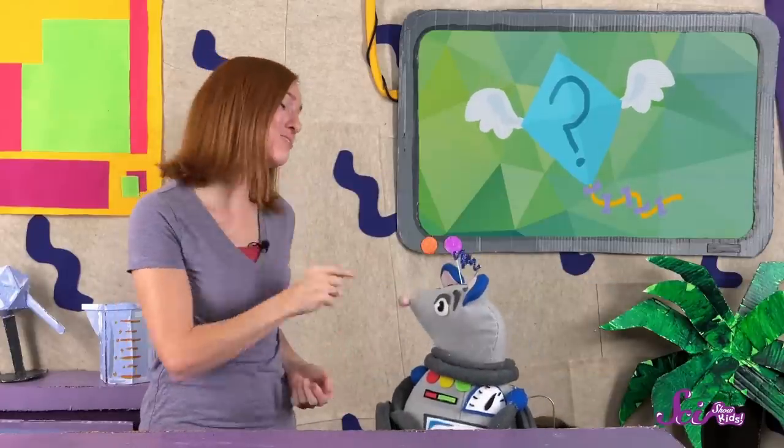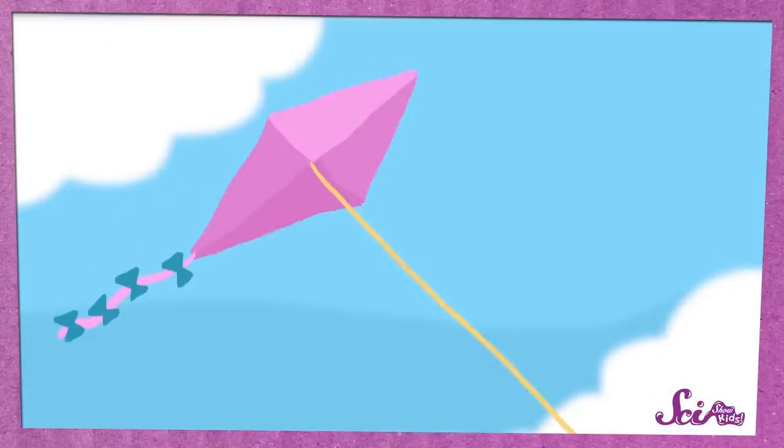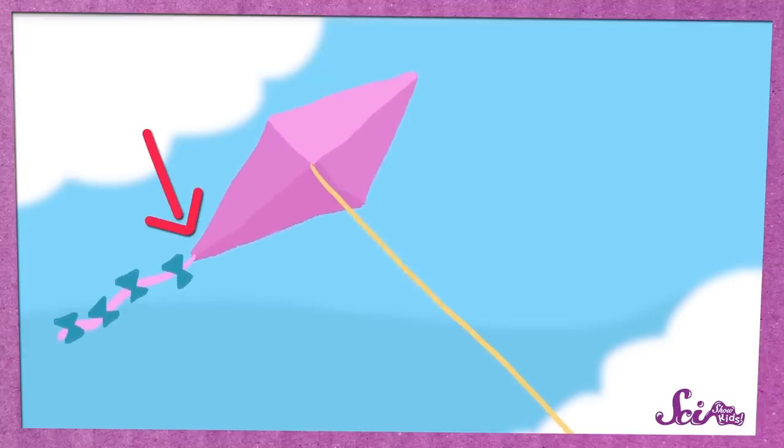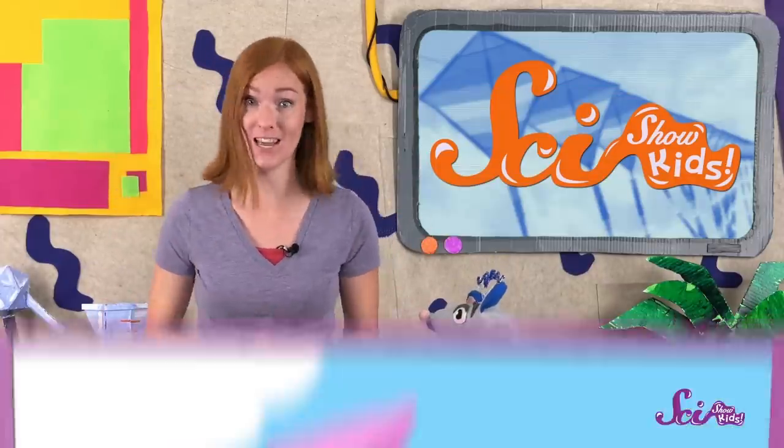How do kites fly? There's more to how a kite stays up in the air than you might think. It all has to do with that big, flat part of the kite, which is called the sail. As the kite flies through the air, the sail is tilted, so the back of the kite is a little bit lower than the front of the kite. The tilt is really important for keeping the kite in the air, because it changes the way the air flows over the sail.